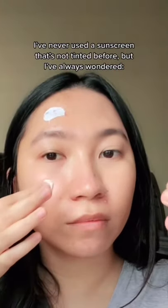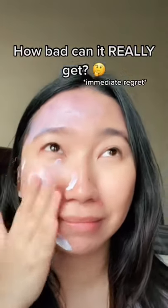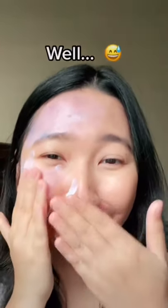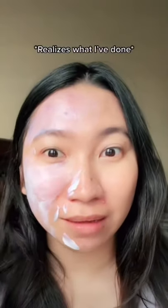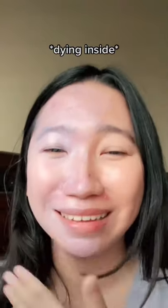I've never used a sunscreen that's not tinted before, but I've always wondered how bad can it really get? Well, I don't need to explain to you if I'm liking this sunscreen or not. I tried massaging it for about 3-4 minutes and nothing was happening.